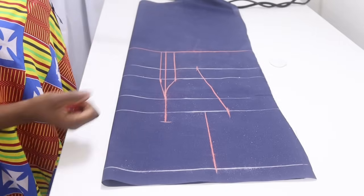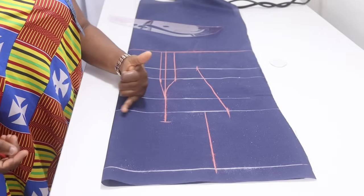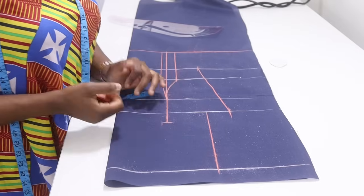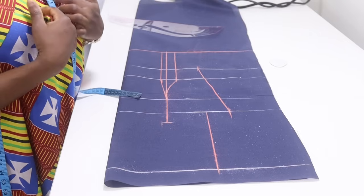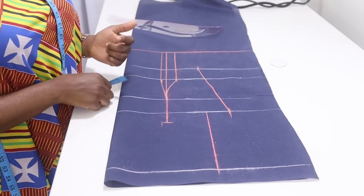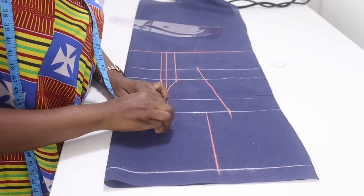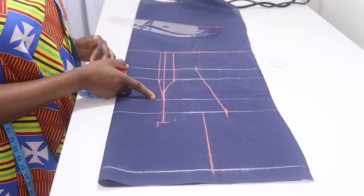The next thing is to input the dart at the upper part too. On one side of the line take half inch, and on the other side take one inch. You can decide to bring this line a little higher if you don't want it to open too much cleavage. So half inch on one side, one inch on the other side — then connect them both to the nipple points.